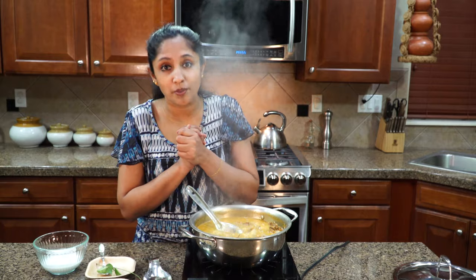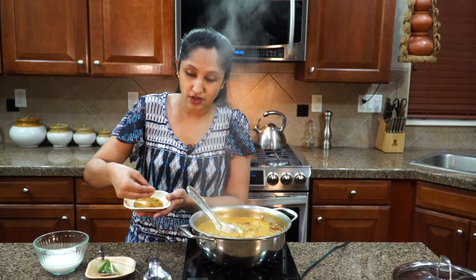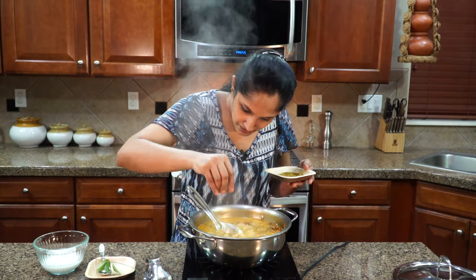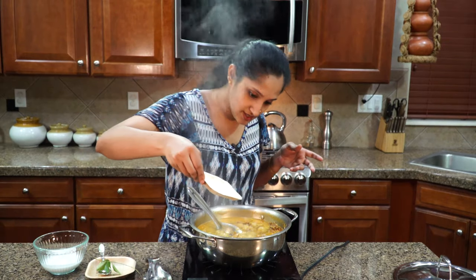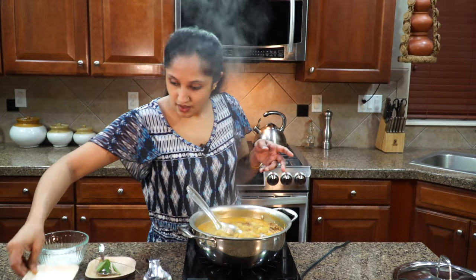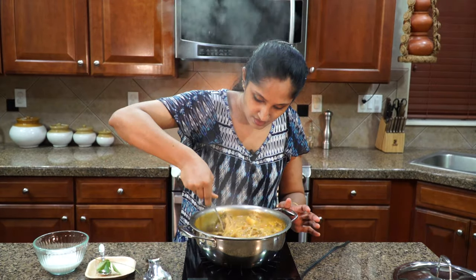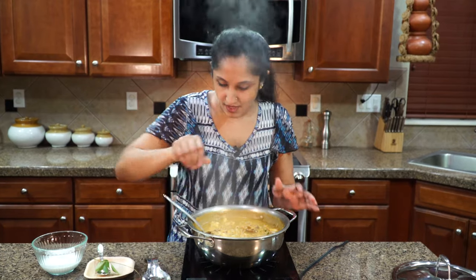Now we just need to top it off. Add just a pinch of garam masala on top, and a little bit of salt to taste — that's according to your preference. Give it a good mix. We've got two more ingredients on the side.